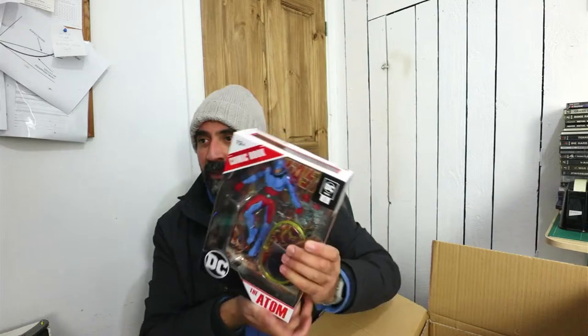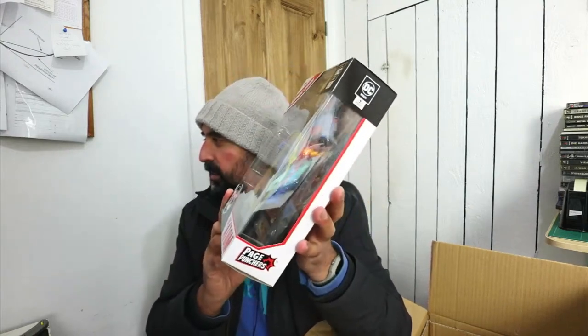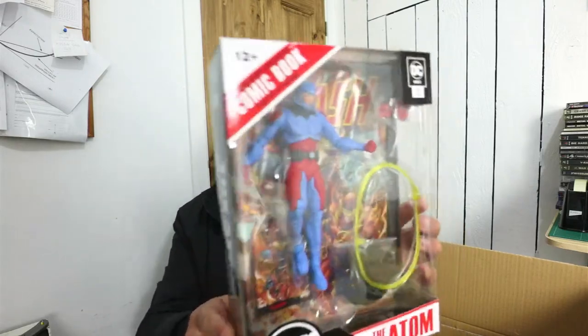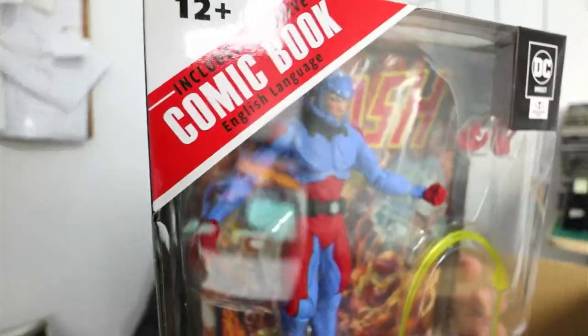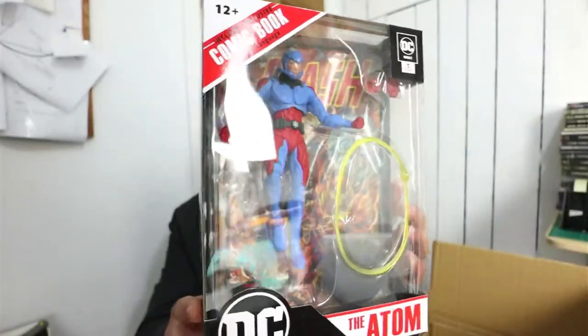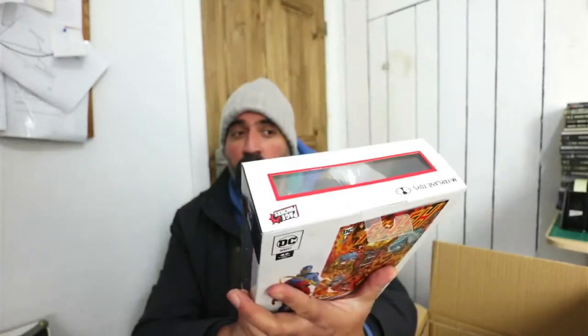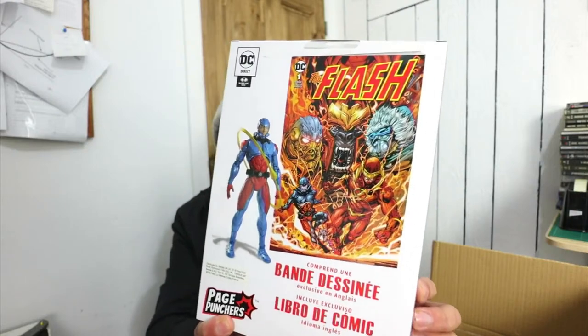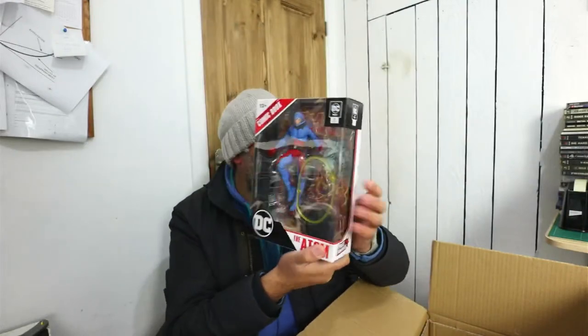Moving on to some more stuff. The detail on the figures is so good. You know what, value for money wise, I don't think you can beat McFarlane. The prices for what you get are so, so good — they're just really decent. The Atom now — Page Puncher Atom, again really nice figure, and complete with a Flash comic. It tells you what the comic is on the back, you can see the comic cover and a shot of the character. So that's a nice one as well.